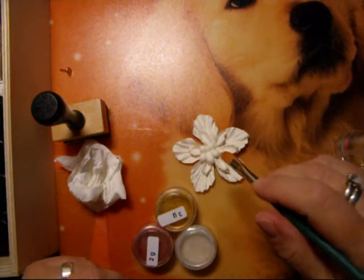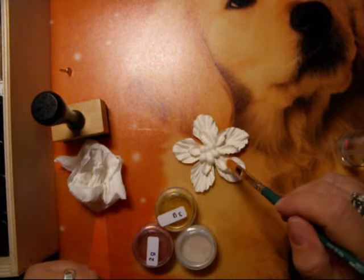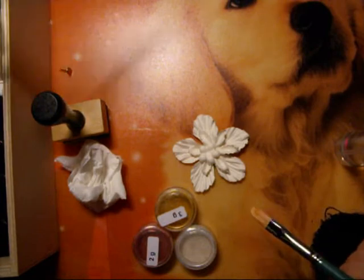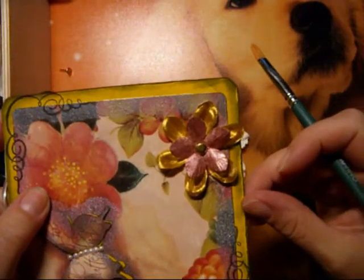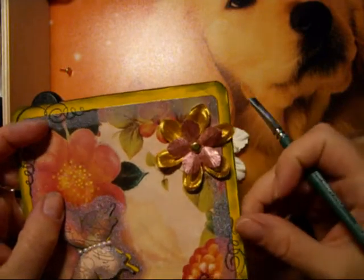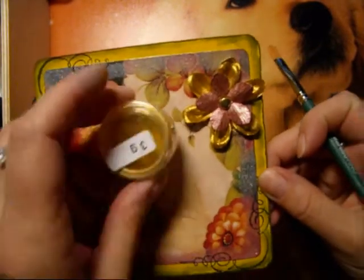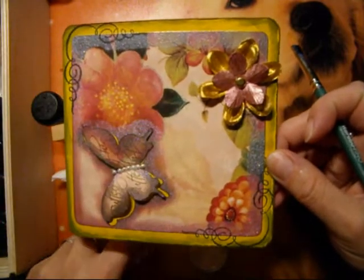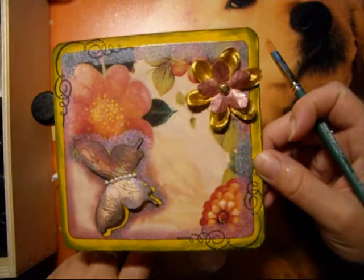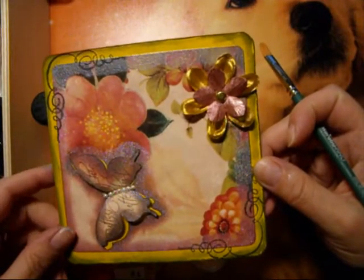I want to show you how I do my flowers. I have an example. This flower — I take water and pearls. It pulls gold, it pulls copper. And I will show you how I do it.